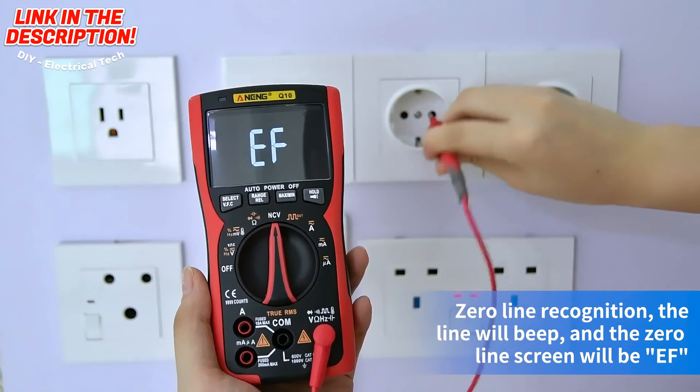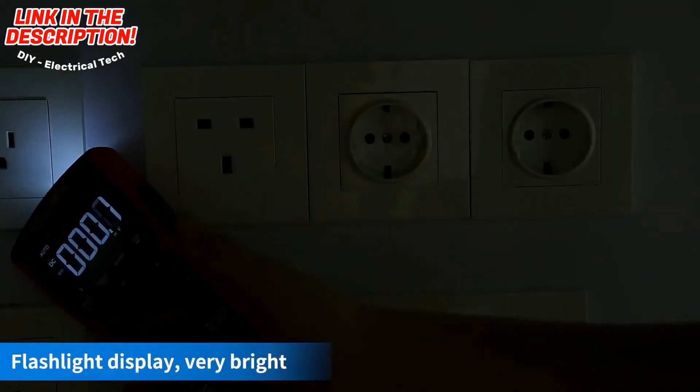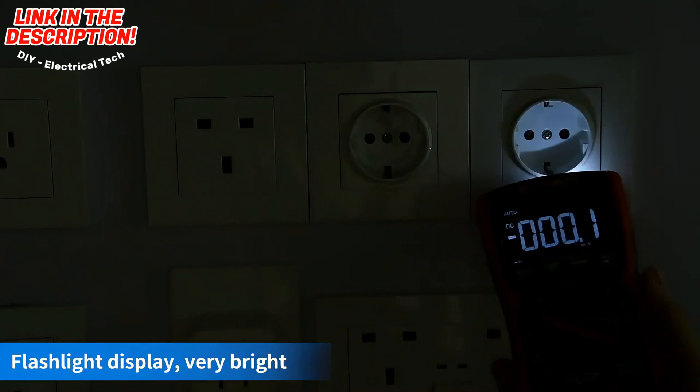Zero line recognition: no beep. Flashlight display: you can see the location of the measurement clearly.